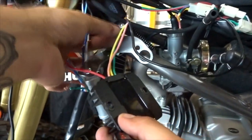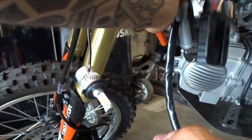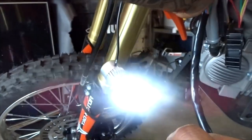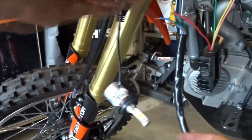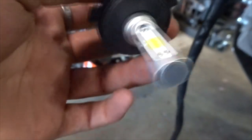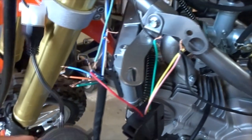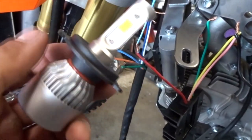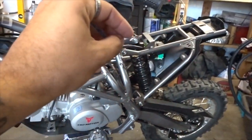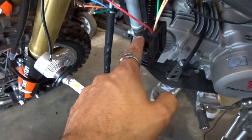Now all we have to do is ground this out right here — you can see the light down there. Rev it up — with the high beams all three LEDs turn on, and on the bottom row they go on too. The LED is a little awkward to mount since the profile is different from the halogen. We'll fix the mounting, then run the tail light. You're going to need this regulator — I'll put the link in the description.